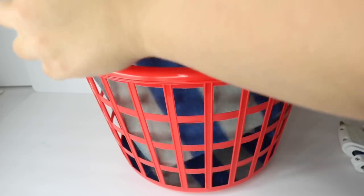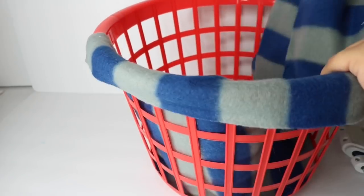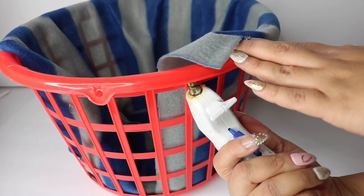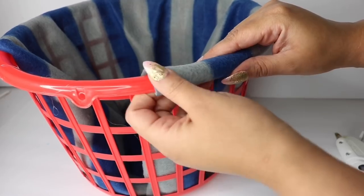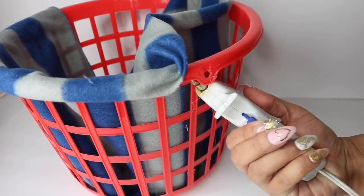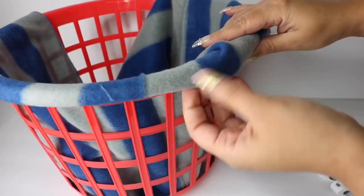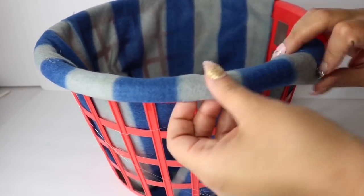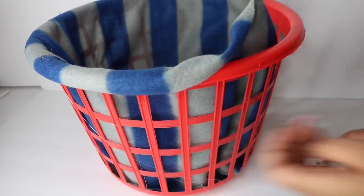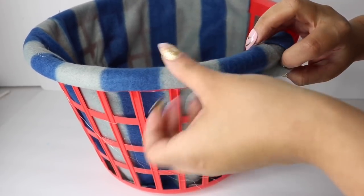So now I am going to take the other part of the scarf and line it on the inside. The good thing about this is that it's really stretchy, so if you feel like you don't have enough, you can always work this in your favor. So now I'm just going to tuck this down all the way around, making sure to pay extra attention to where the handles are so that it doesn't pop up, and making sure that I'm stretching my fabric. I'm just going to continue to add hot glue to the bottom, making sure that I do not burn my poor little fingers.